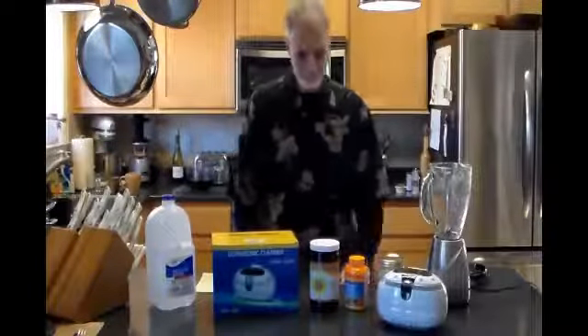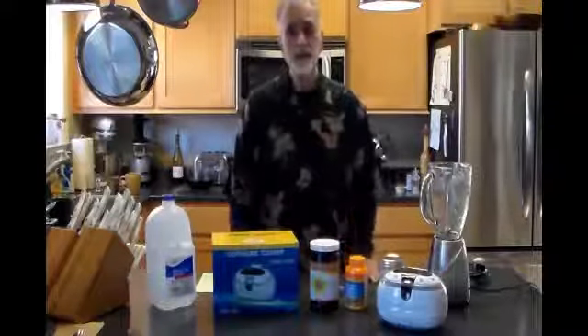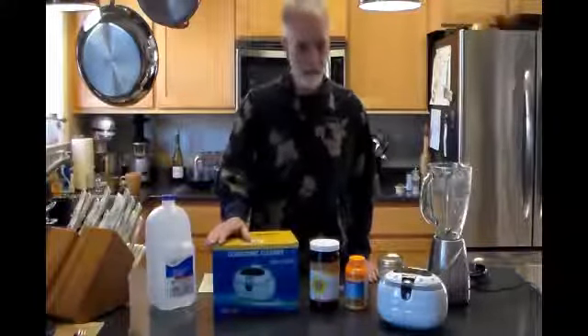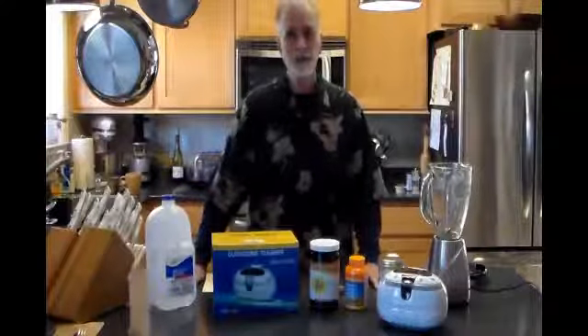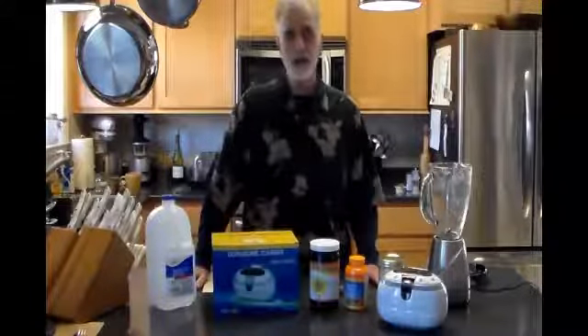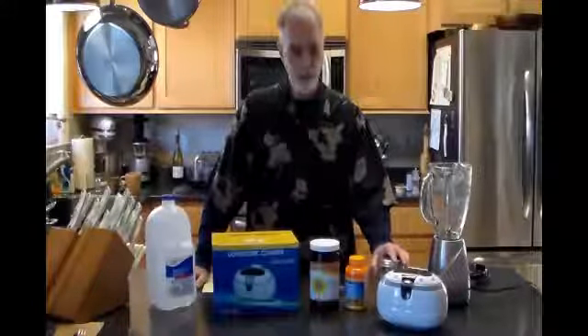Hey YouTube, it's GV Lung Guy. Today we're going to make liposomal encapsulated vitamin C. We're making it because it's at least as good or slightly better than IV vitamin C, which I've been working on trying to get for a couple months now. So this is part one of the process. I'm going to start with the beginning and then we're going to stop the camera and come back in three or four hours.